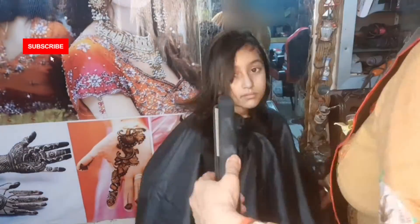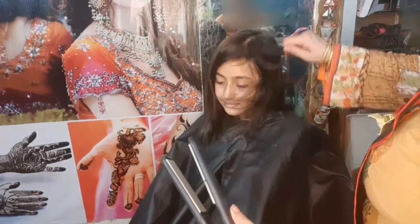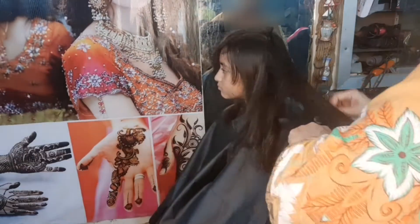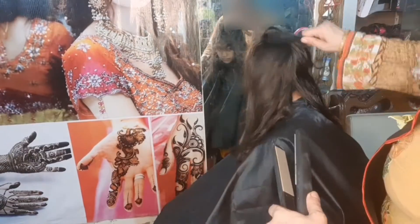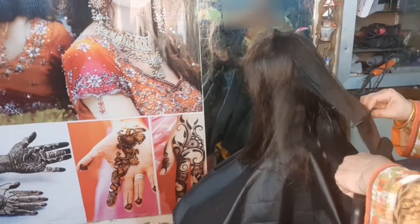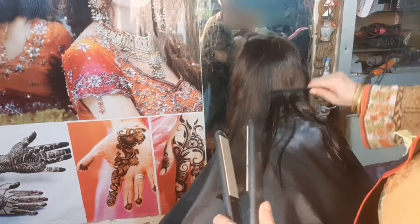These are my cuts. I hope it will be good. Please like, share, and comment on my video and subscribe to my YouTube channel. I also showed the back and the right side. It was a bit soft. I hope you will be good.